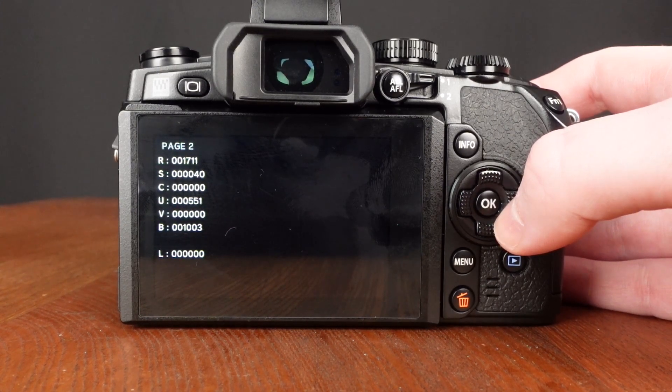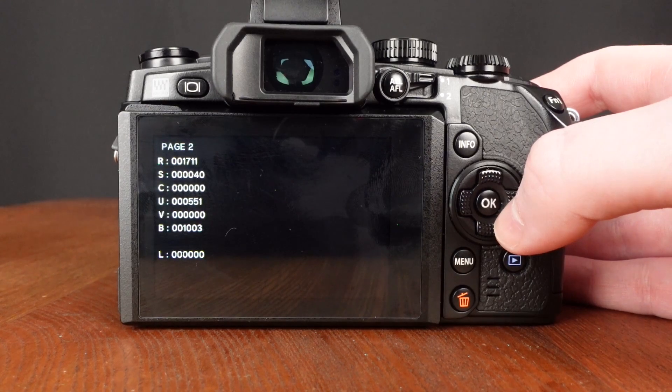If that's all you want to see, you can turn the camera off right now and when you turn it on it will operate normally. But here's what some of the other letters mean: S is the number of times a flash has been fired, C is unknown, U is the ultrasonic filter count, V is unknown, and B is the number of shots taken with IBIS.